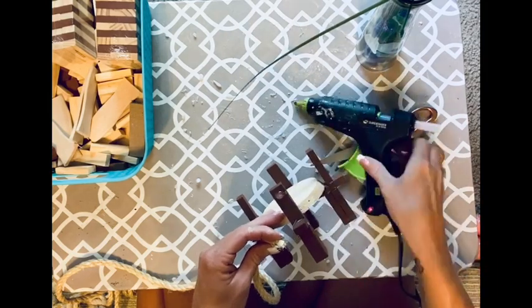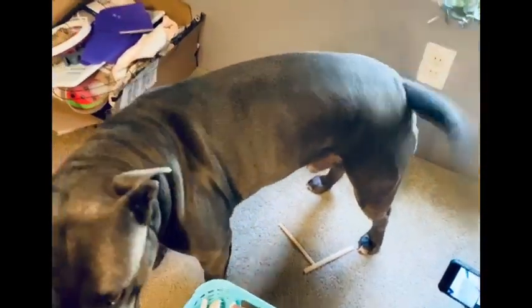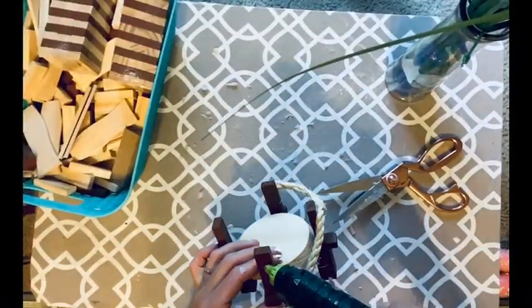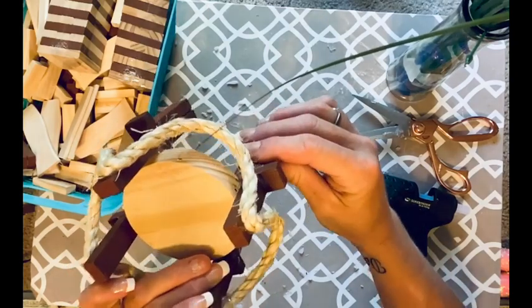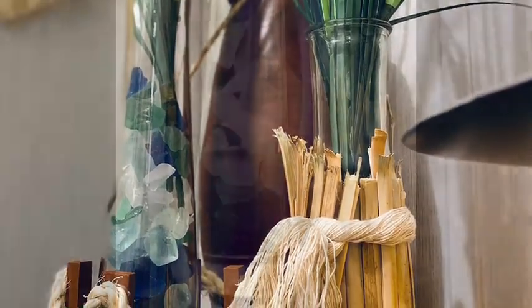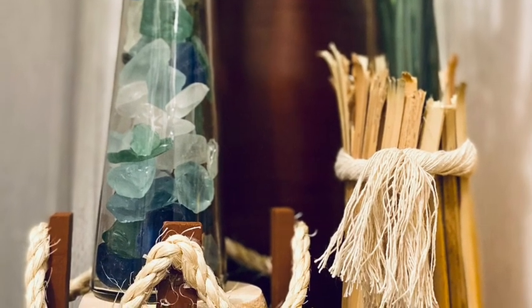I just take the rope, start at one side, and start gluing it around. I squeeze it together on each section as I go. There's Blue — he's all up in the craft thing today. I just glue that rope all the way around, squeezing it together as I go to give it that docked look. Doesn't it look like a little fish dock? I love these. Too stinking cute. This took like five minutes, I swear.